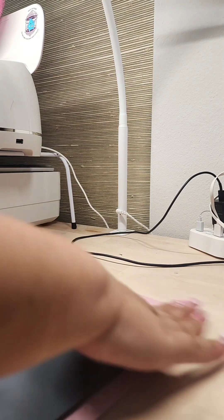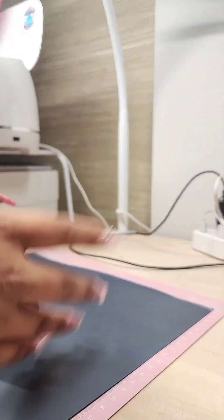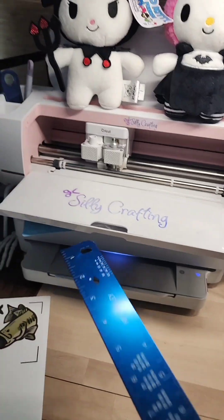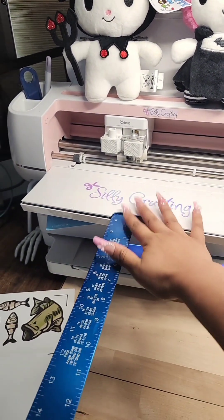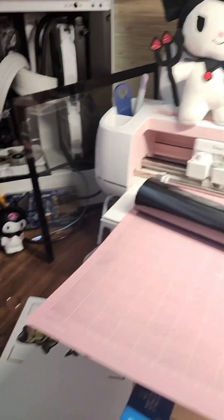Normally in this situation you would use the light grip or the standard mats, which are the light blue or the green mats. To help hold my mat and the vinyl, I am putting just a flat ruler right in here and that's going to help carry my mat while it cuts and keep it flat. Now I'm just going to load up my mat and start cutting.